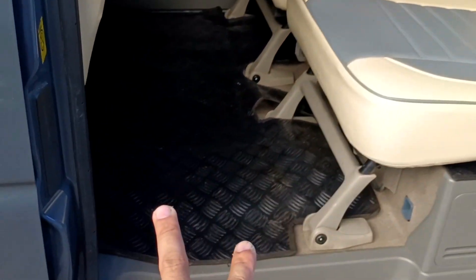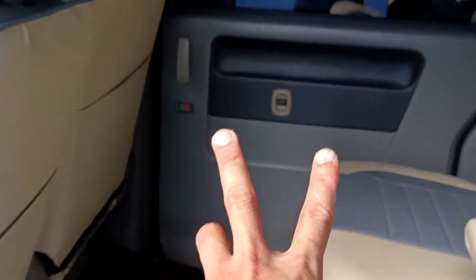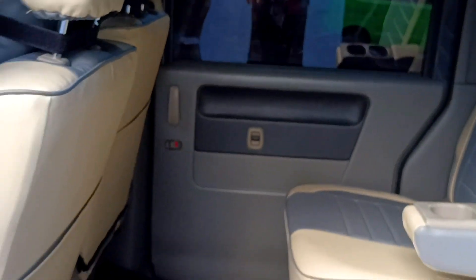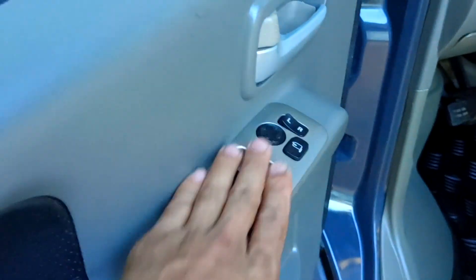New seat cover. Bago na din yung ating matting dito. Yung mga door pads natin is bago na din, yung ating apple steering — binaguhan na natin. All power.